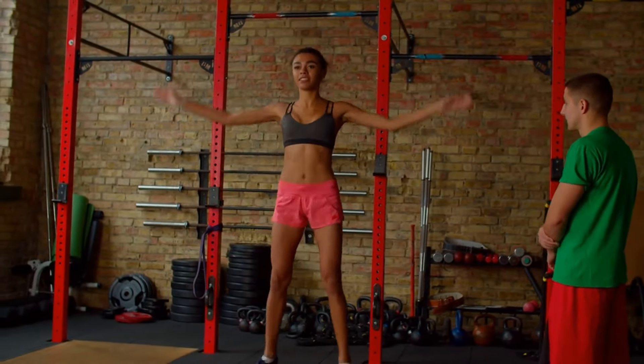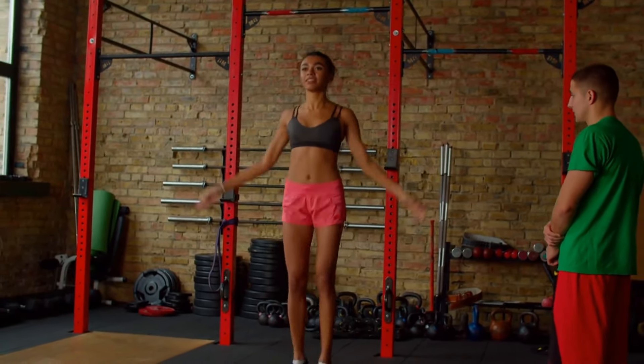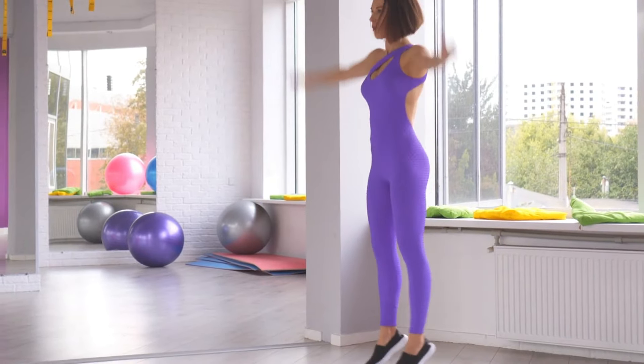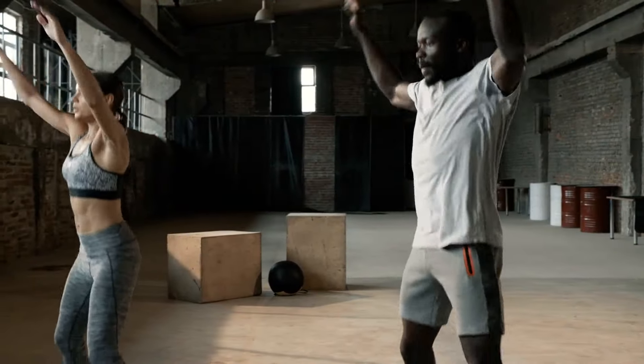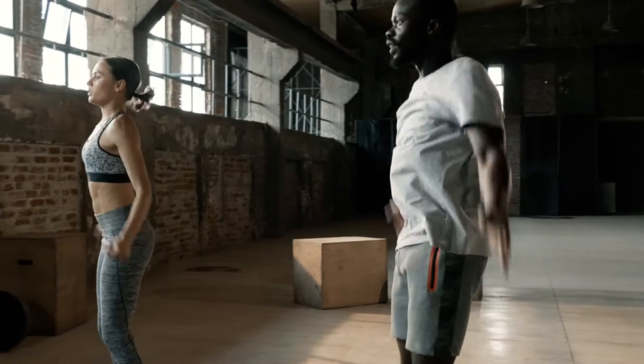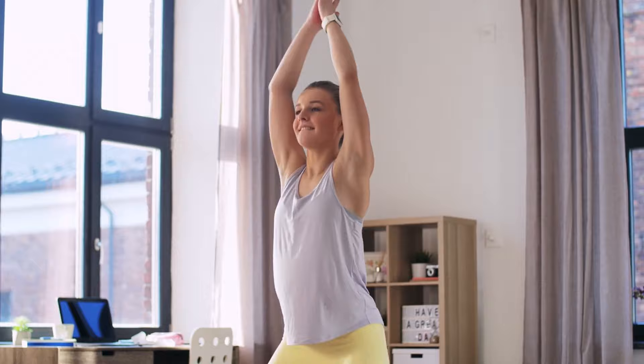Jumping jacks are a great aerobic exercise that can help burn fat and strengthen a lot of muscle. Jumping jacks help develop coordination, improve a sense of balance, and make your body more flexible and fit. This exercise primarily targets the gluteal muscles, hip flexors, and quadriceps — they bear the main burden.